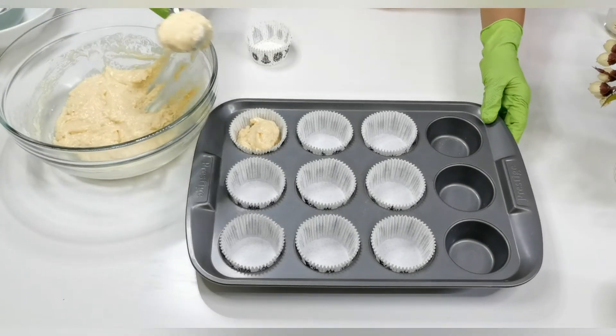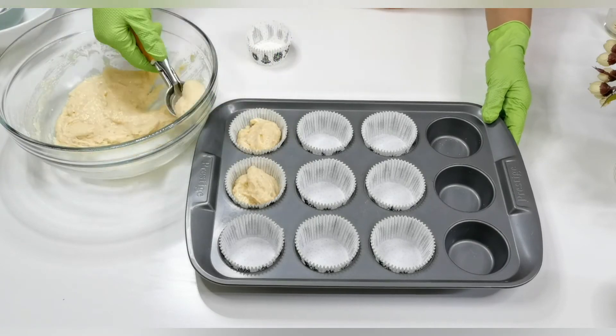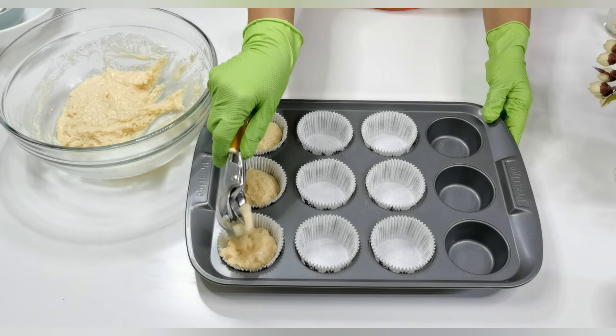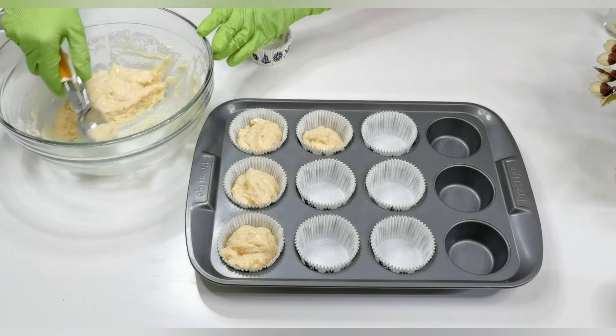To fill the liners, use an ice cream scooper — it will be easy for you to fill the liners equally. Fill the liners three-fourths full to get a nice dome shape.